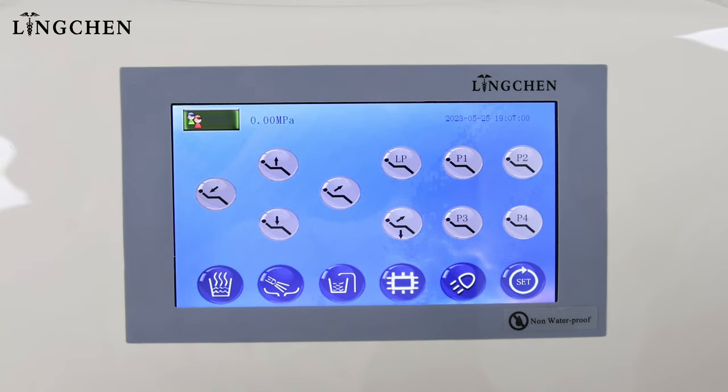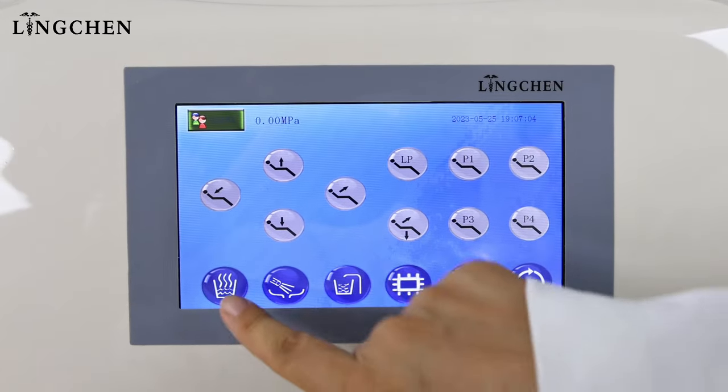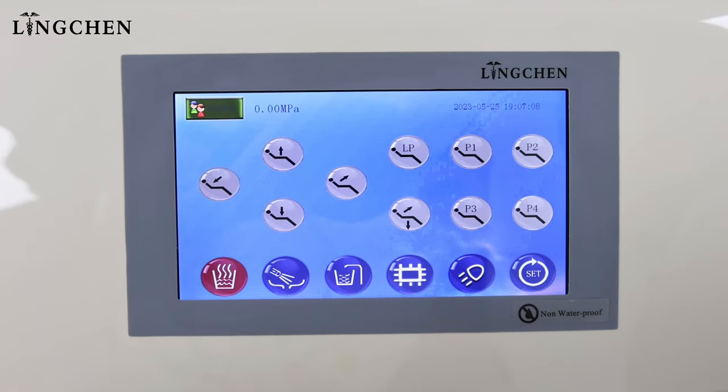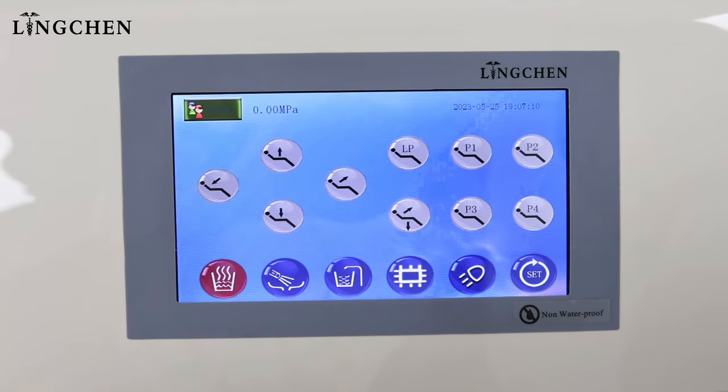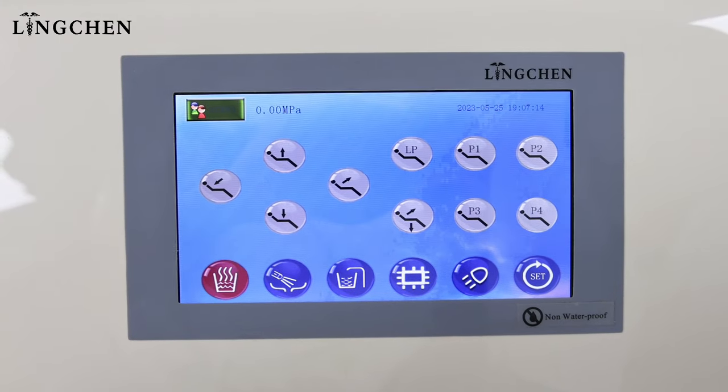Now we see there is a water heater. When we need hot water, press the heater button and it starts to work. It will stop automatically when the water temperature reaches around 36 to 40 degrees.